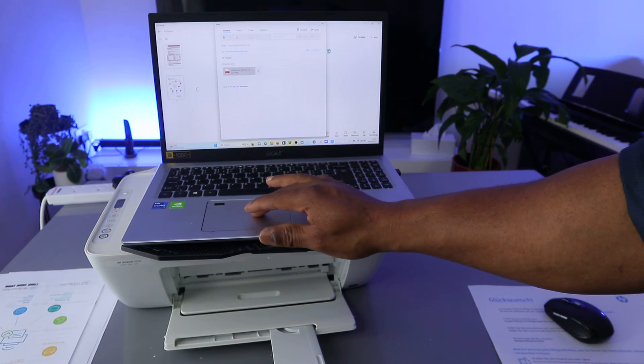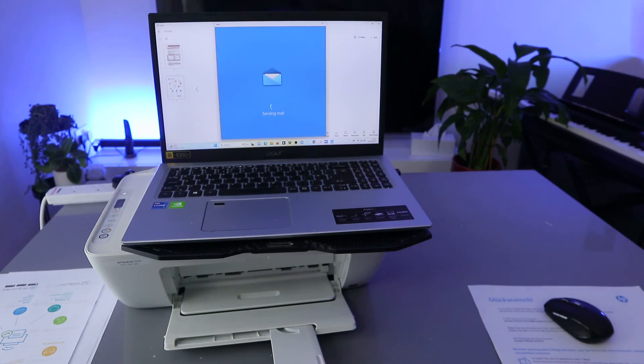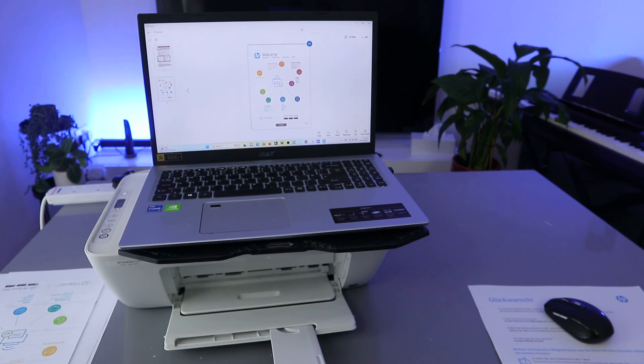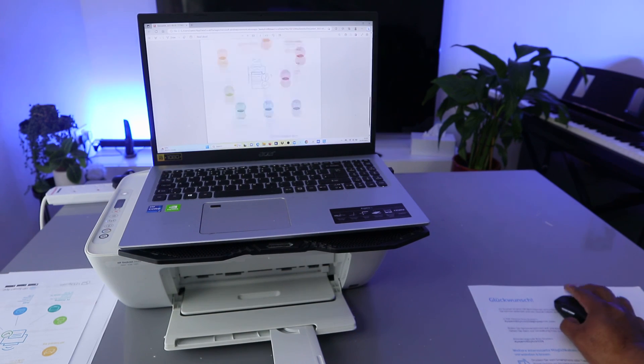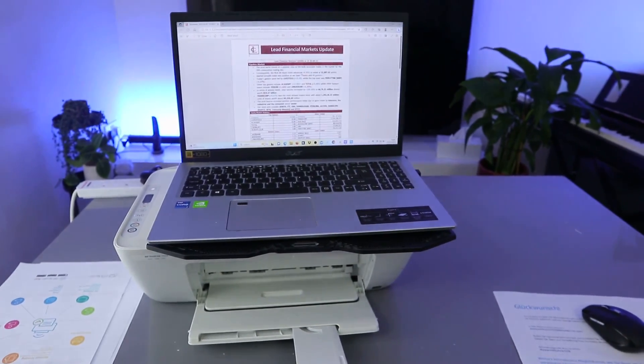Type the subject and also type your email address, then click send. This document is now being sent to my inbox and it has been sent. Go to the inbox and wait for the document to arrive. Here we go — you can see the document just arrived. Click it open — this is the document sent to my inbox. If you're happy with this tutorial, please consider subscribing — it helps the channel.